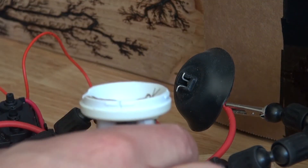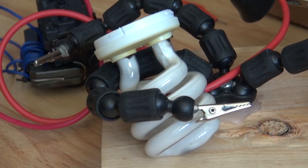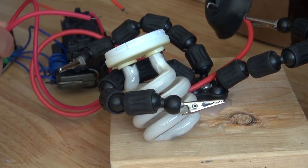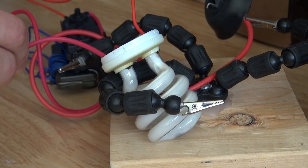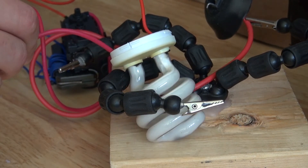I wonder if I can do this. I'm going to place my CFL here and I'm going to try another experiment. I'm going to try to connect these two leads to the bottom connections on the bottom here. Yeah, it also makes it flash too.